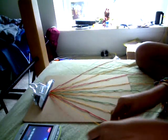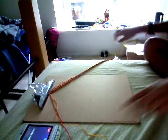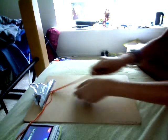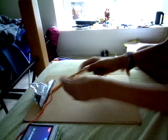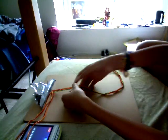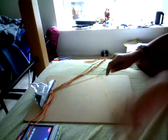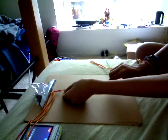Now let's get started. You take these two and you're going to do a backwards-forward knot. Then you're going to take the next two and you're going to do the same thing, a backwards-forward knot. You're going to take the next two and do the same thing, a backwards-forward knot. You're going to take the next two and do the same thing.